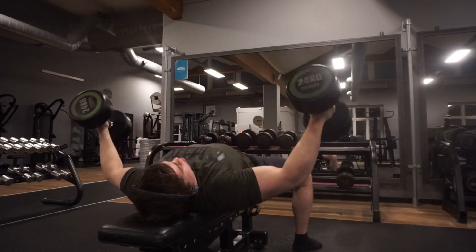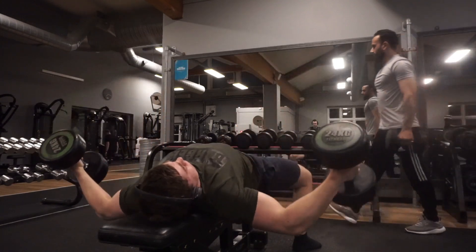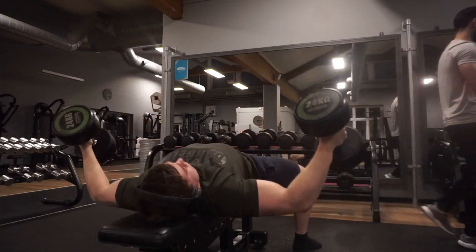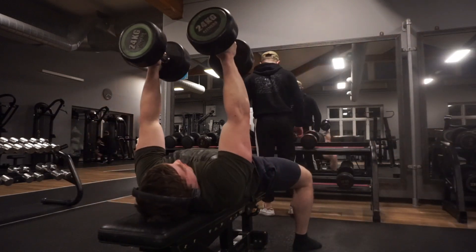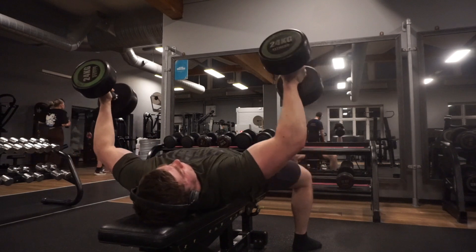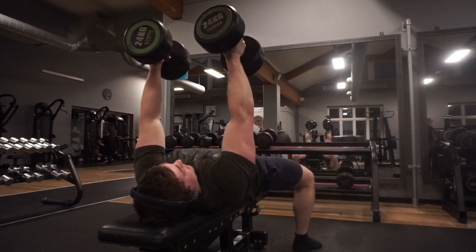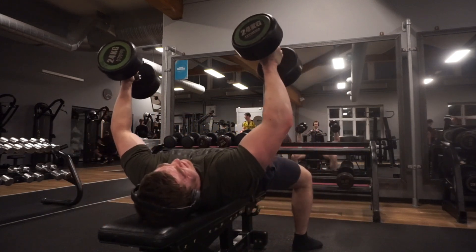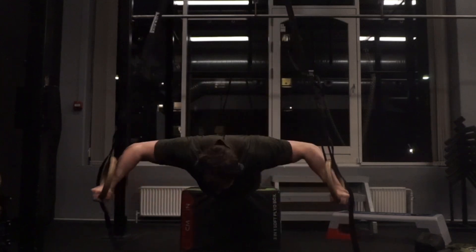Despite what people say about dumbbell flies maybe not being optimal for strength or hypertrophy — because the strength curve isn't the best, being hardest at the bottom and easier towards the top — I'm still seeing crazy progress. I've been able to move up 10 kilos per dumbbell since four months ago. The goal is to slowly build up towards 20 reps with 30 kilo dumbbells. Before this, I could only do nine reps with 100 kilos in bench press, and now I've done 21 reps with 40 kilo dumbbells in the press.